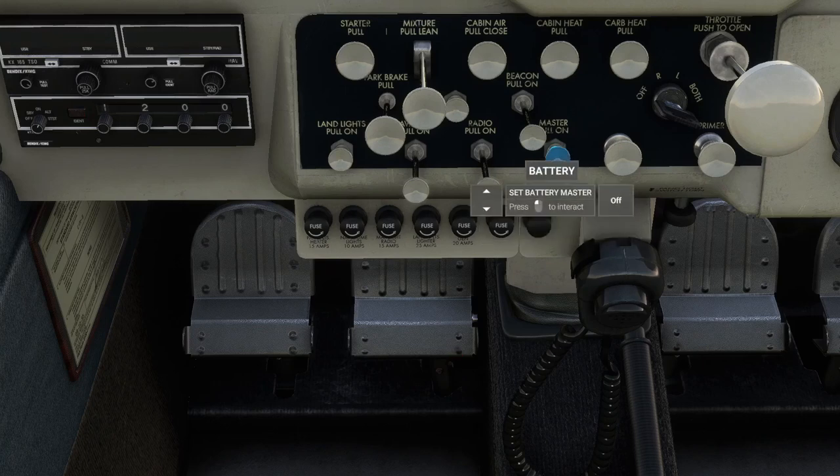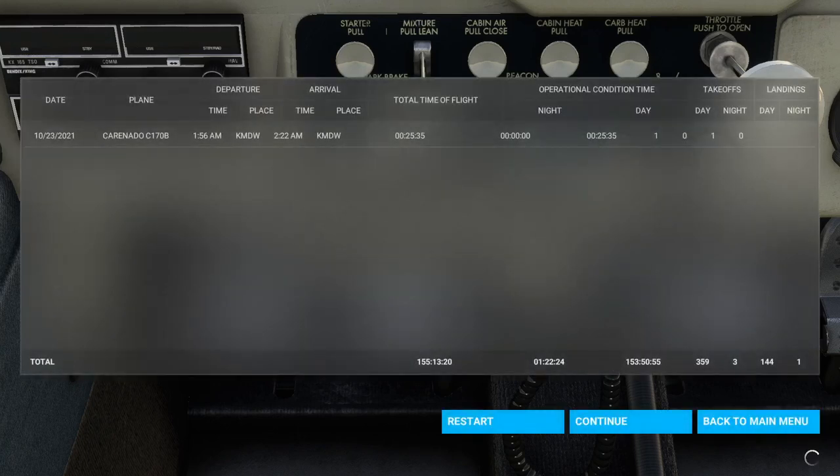Oh, there's the battery. There we go. So just a quick flight around Chicago and that was the Caronado C-170B. With that, thank you for watching. I hope you enjoyed this video. If you did, please press like. If you have any comments or suggestions, please leave them in the comment section below, and I'll see you next time.